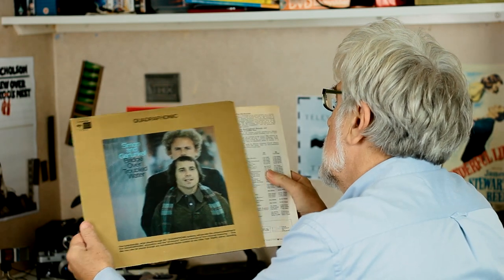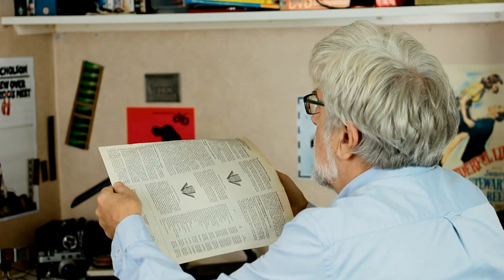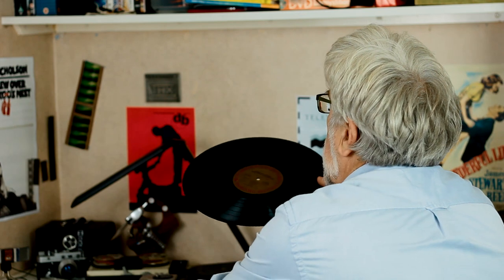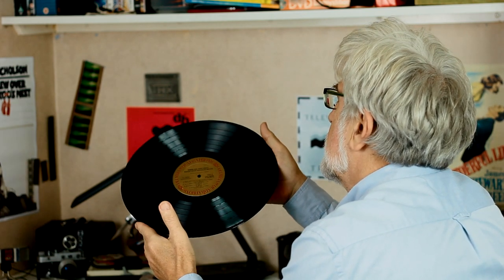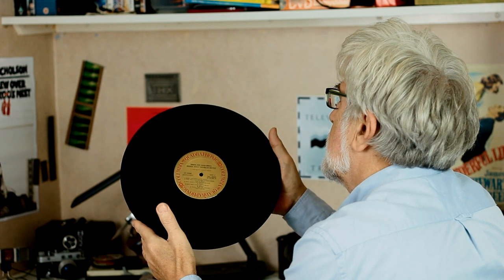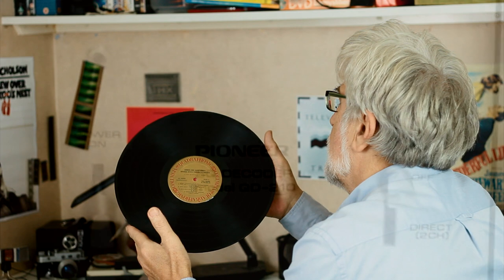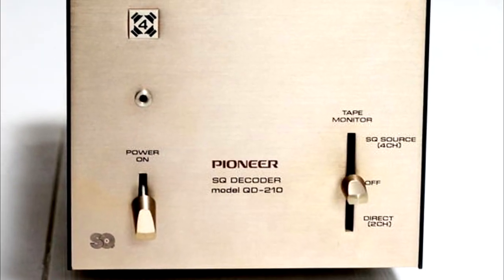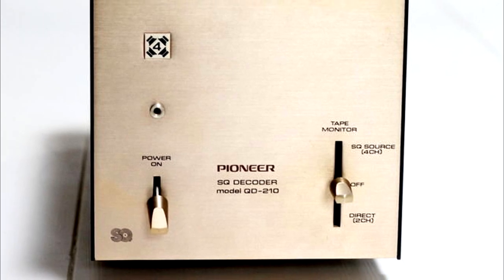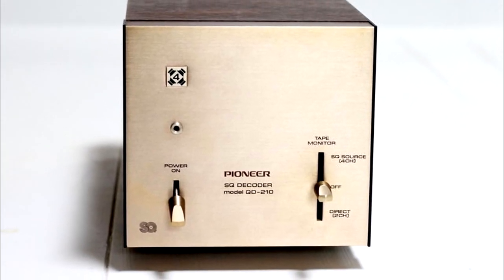Here's what a Quadrophonic LP looks like. Well, it's exactly the same as a stereo LP, and playable, as it says on the cover, on any record player. The trick was to encode four channels into the stereo groove using matrixing, which was a way of using the level and phase differences between the front left and right, and the back left and right, to encode the four channels down to two, and then use a decoder in the hi-fi system to get back the four channels.